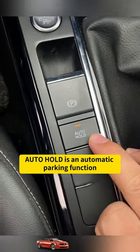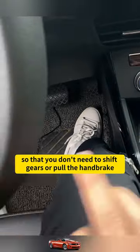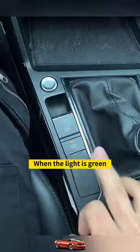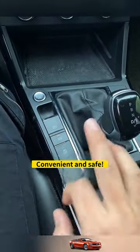Auto hold is an automatic parking function. Turn it on when waiting for traffic lights, so that you don't need to shift gears or pull the handbrake, and the car will not roll away. When the light is green, you only need to step on the accelerator lightly and the car can start automatically. Convenient and safe!